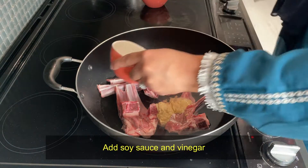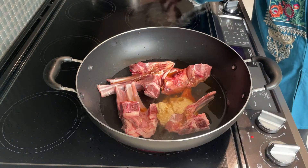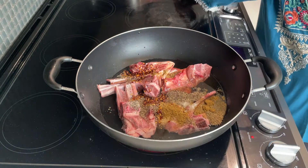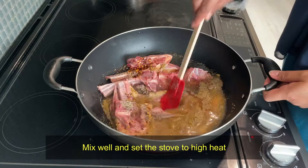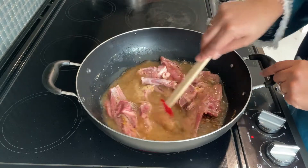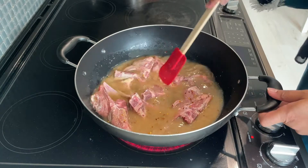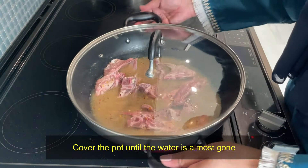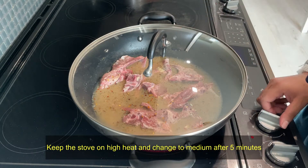Add adrak lasan paste, soya sauce, sirka, and all the ingredients. Mix everything together well. We will cover it and cook on high flame for 5 minutes and then on medium for 5 minutes, until the water dries out and the mutton chops are cooked.